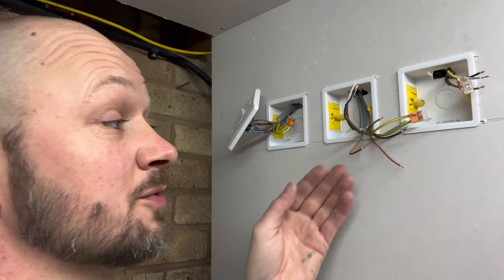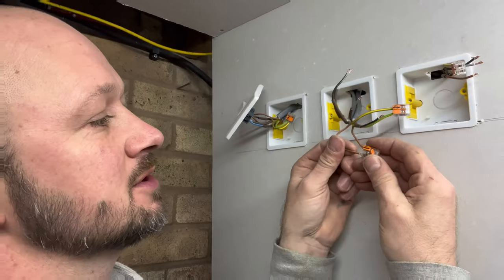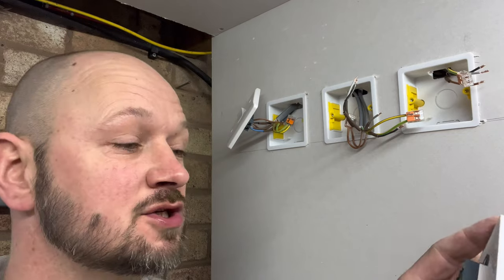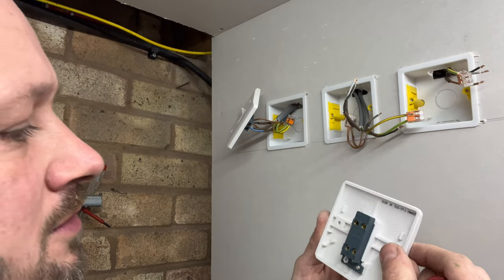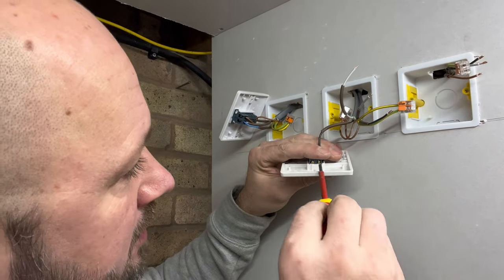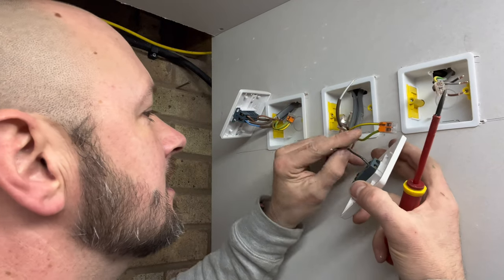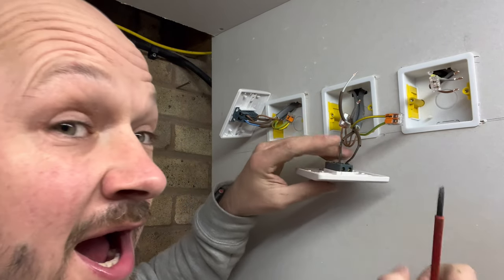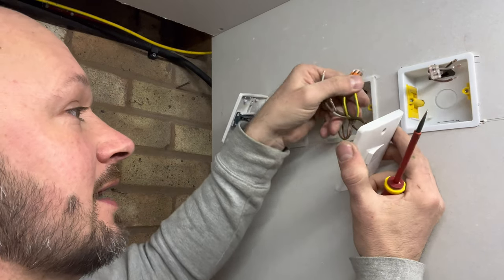With the intermediate switch — the middle one — you can use either a choc block or a wago. The intermediate switch has L1, L1, L2, L2 terminals. Whatever you used as black in the first two-way switch you'll use as L1 in the intermediate switch — you can put both blacks into L1. Then the grays that you used on the two-way switch will go into L2.